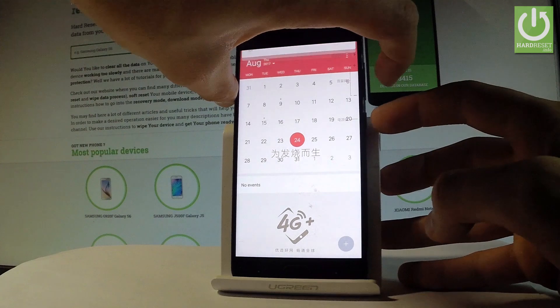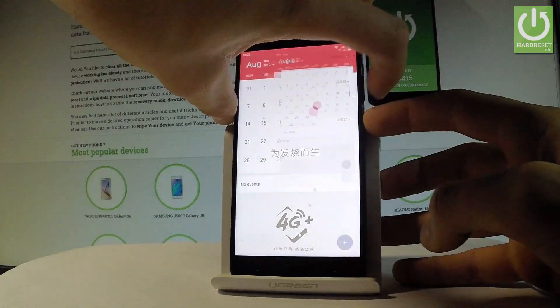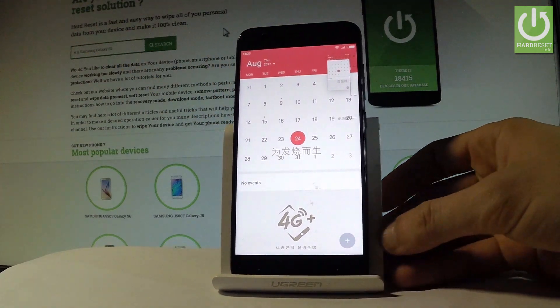Let me show you one more time. Let's hold down the power key and volume down simultaneously, and as you can see, the device just took a screenshot.